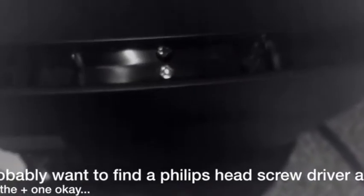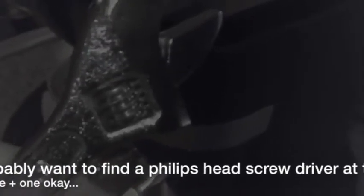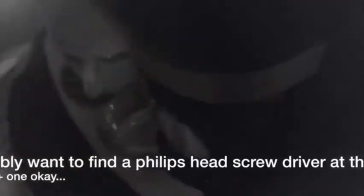Got the trim ring off. Now down here there are screws that need to be removed. I didn't have a screwdriver but I found these random tools which should do the job.